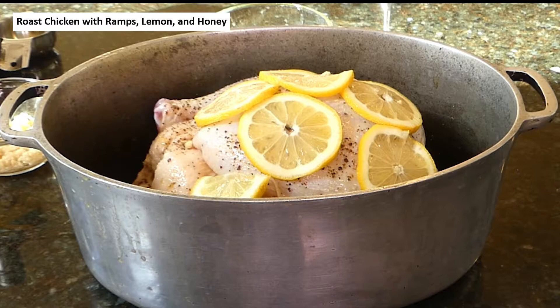I put some salt and pepper on top of the chicken, and then on the very top put my lemon slices. Now it's ready to go in the 375-degree preheated oven. How long it's in there depends on the size of your chicken and whether it was completely thawed. Minimum time would probably be 45 minutes to an hour, but it could take much longer — just keep taking a temperature. For the last 15 minutes, we're going to take it out, up the temperature, and add our ramps. Stay tuned.